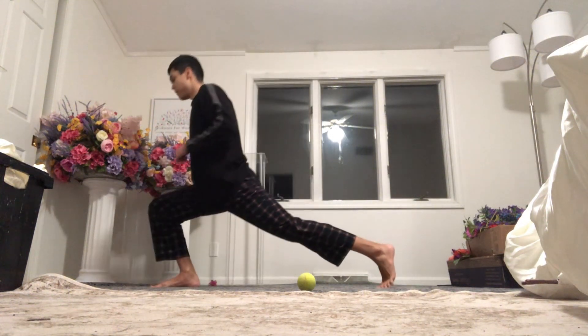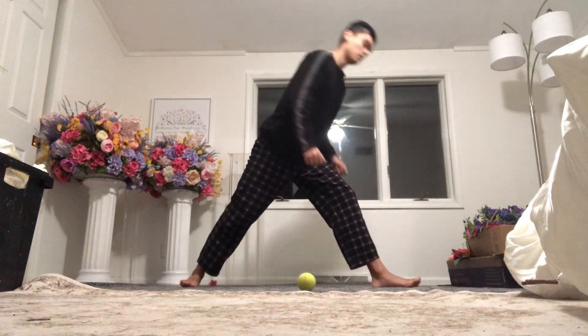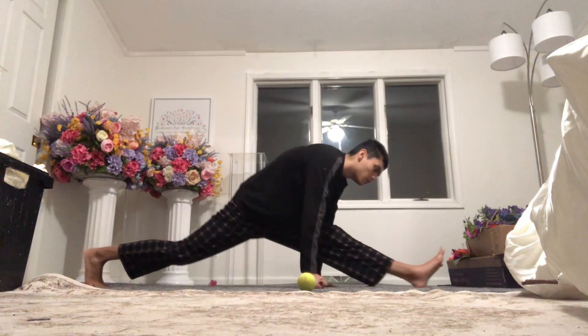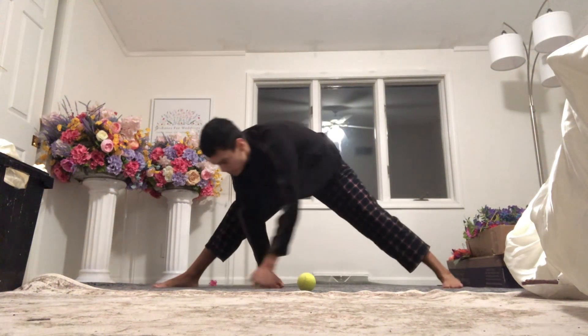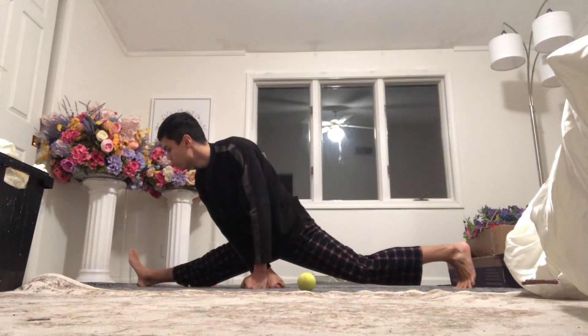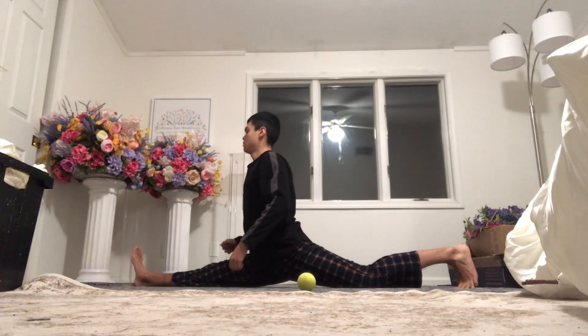And here's the nighttime stretching I do. Just pretty basic, doing the bare minimum here — doing the hips, the splits, and then the shoulders. The prime movers.